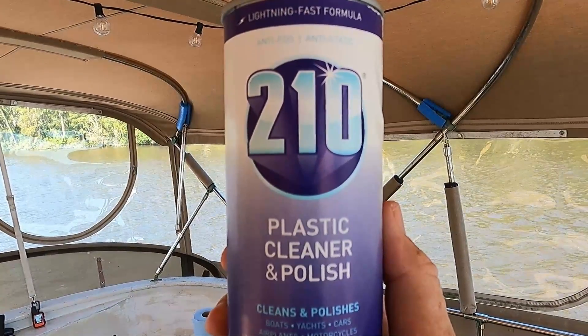Hi, I'm Ron with Cruising This Old Boat and today we're going to review a product called 210 plastic cleaner and polish. If you've got a boat with isinglass, you know one of the problems that we deal with is the isinglass getting cloudy and dirty, and over time you can barely see through this stuff.